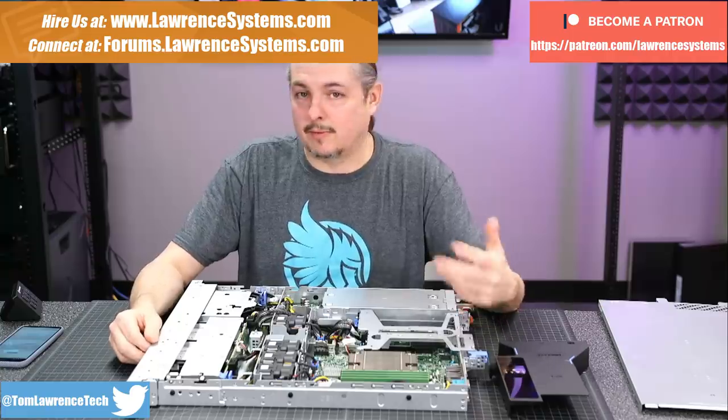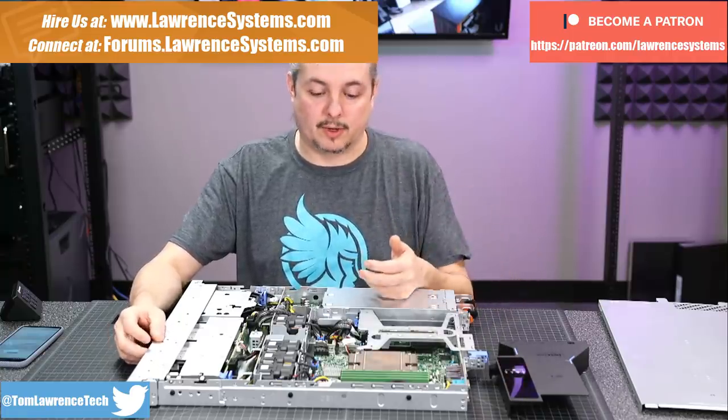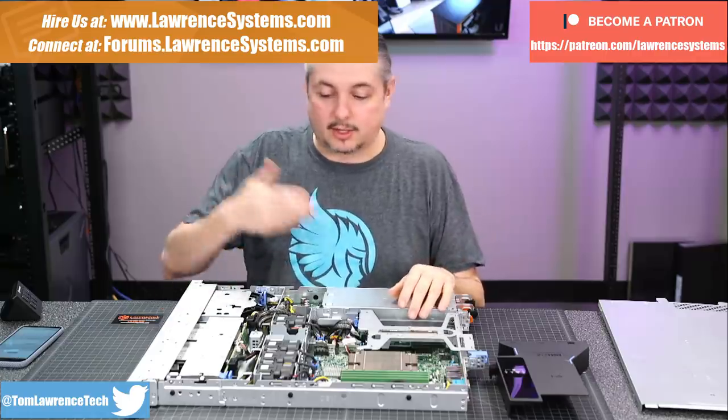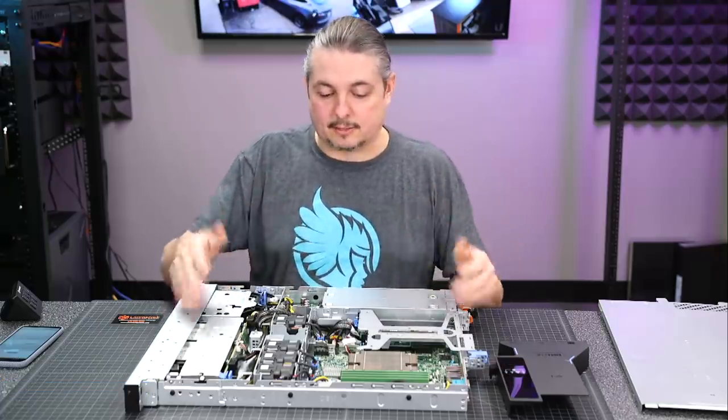Because we do a lot of what we refer to as co-managed IT, where there's an internal IT department that needs help delivering a solution - that's what this is. This is the solution we're going to deliver them. Now, we didn't choose the server - they did. They already have a relationship with Dell, so they went ahead with a Dell based on our suggestion for how much they needed in terms of horsepower.